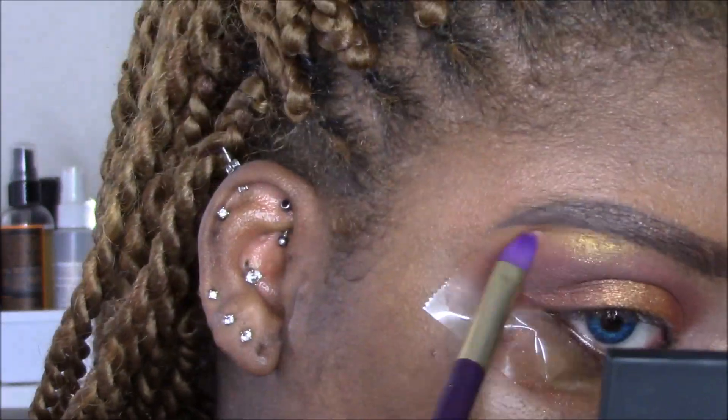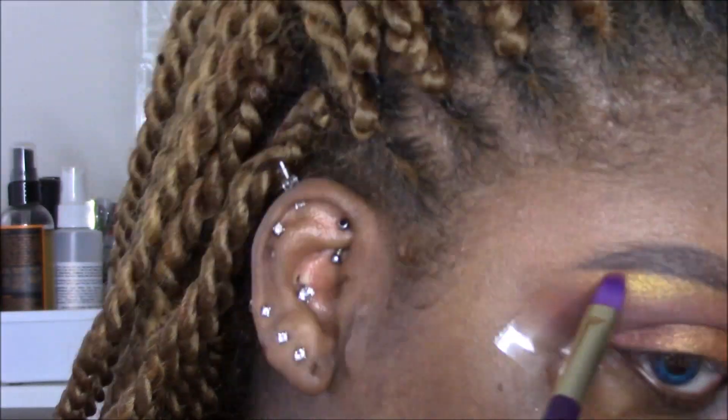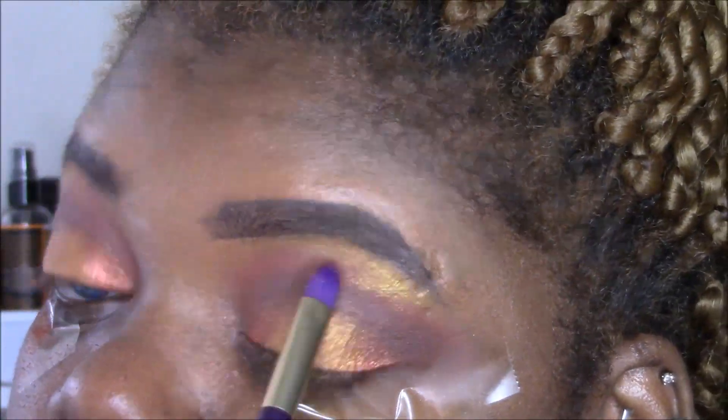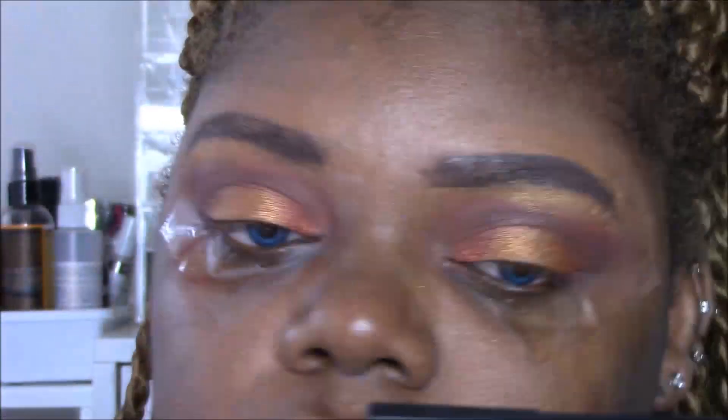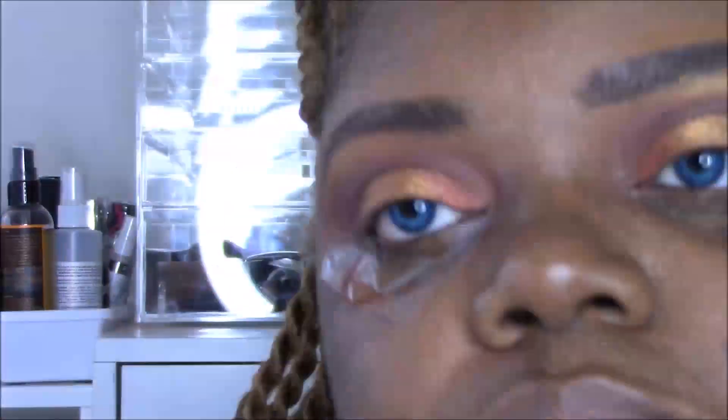I'm also taking that gold from the Kat Von D palette and putting it under the brow as a prominent gold highlight, so when you catch it from the side it looks marvelous. I'm very proud of myself with this eye look and I really enjoyed it. Now I'm digging for my eyeliner and I'll find it one day.